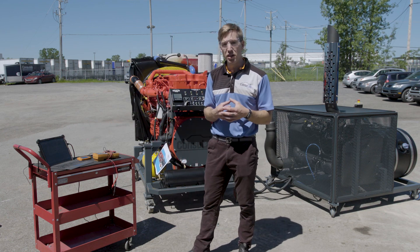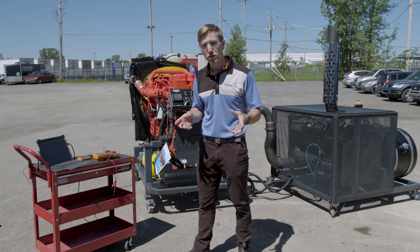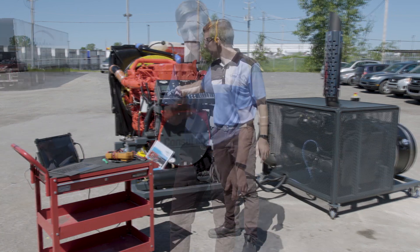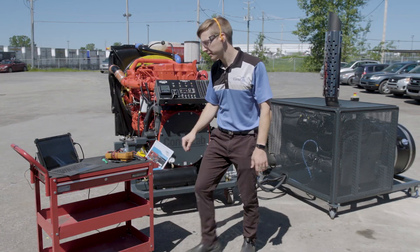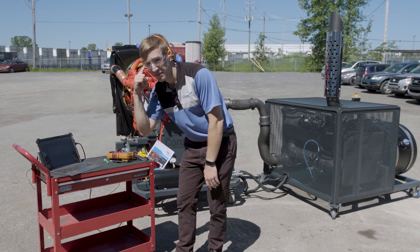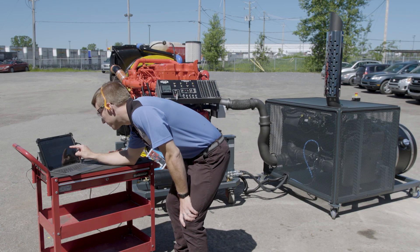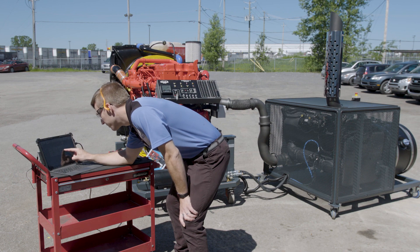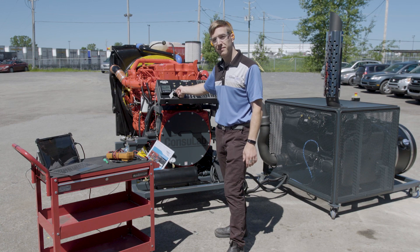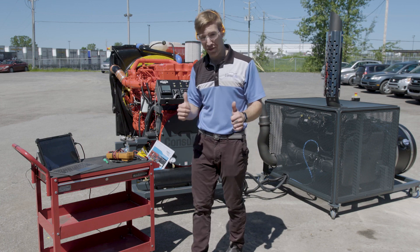The faults we can insert with the fault box and the software on our tablet computer are not just simple open circuits. We can change circuit voltage, circuit signals, and we can do all of those faults intermittently. So I'm going to fire up the engine and we're going to see what we can do. Good luck to your students in figuring out those problems.